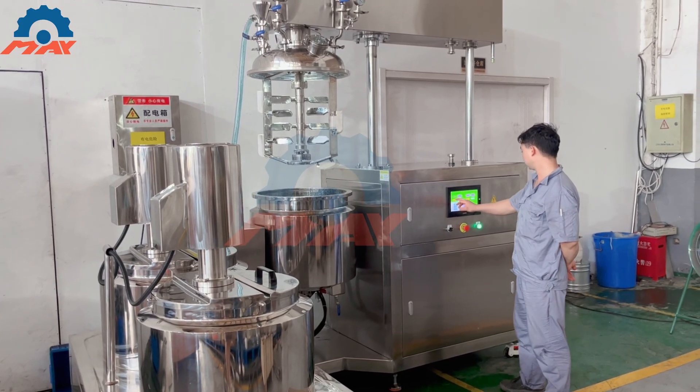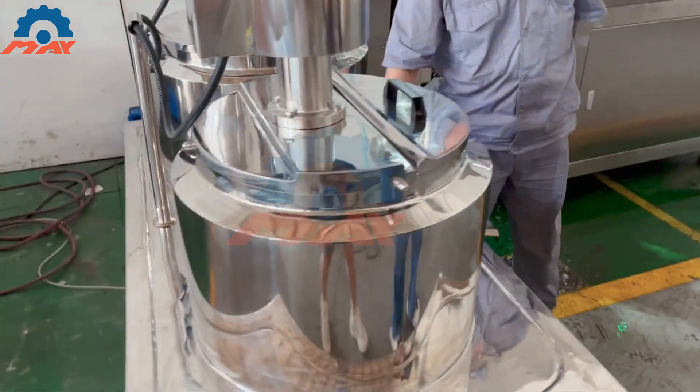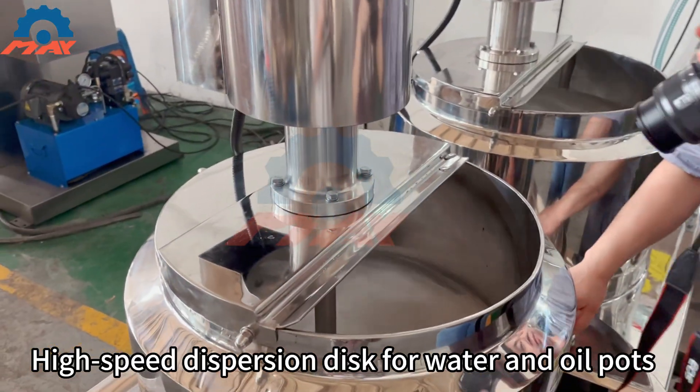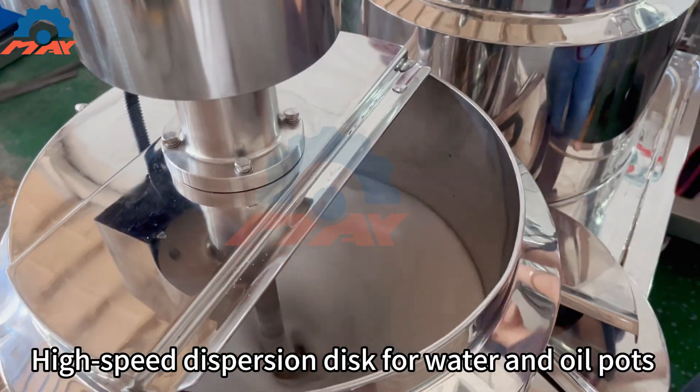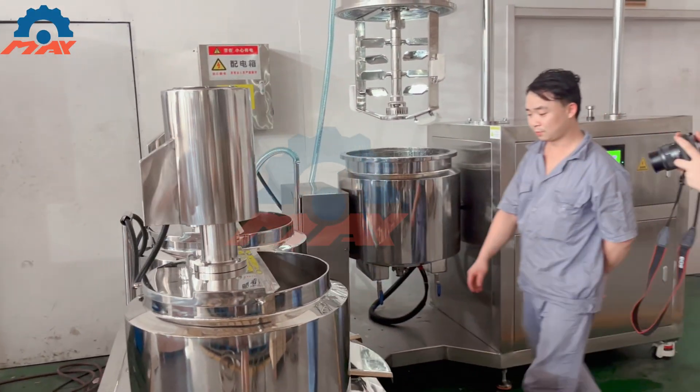Vacuum system to take out the air bubbles during mixing and to transfer the ingredients. Compressed air to discharge the finished cream. Tilting system for discharging finished product and easy cleaning. Multiple safety protection devices for vacuum.